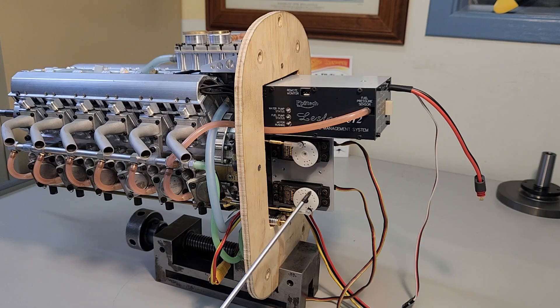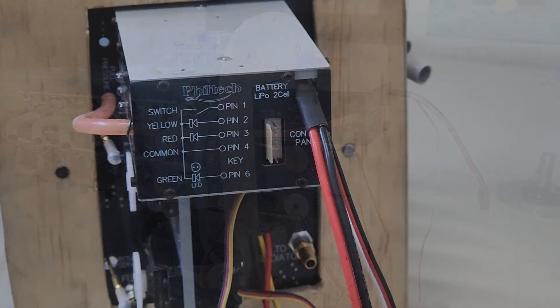Below are the pre-mounted servos that control mixture and throttle. These have been set up and adjusted to operate with correct throw for your RC gear — this will make installation into your aircraft a lot easier. At the bottom here is the barb connection for the fuel tank line.